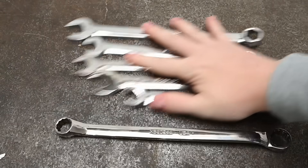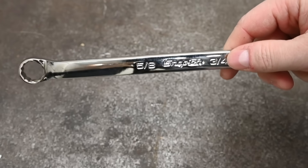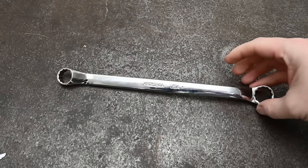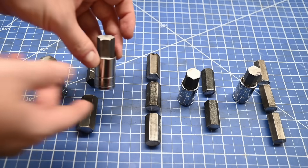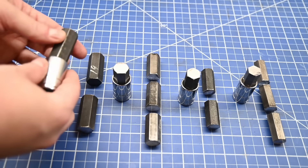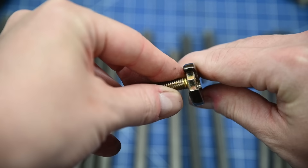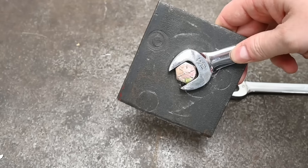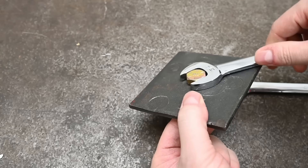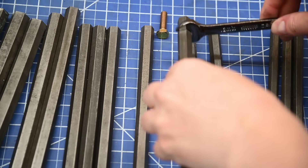This is the Snap-on XB 2024A, a 12-point double box end — a dedicated 12-point tool, no combination action here. We're going to be using this 12-point on hardened grade 5 or metric class 8.8 hardware — the most common you'll find on a vehicle — and grade 8 or class 10.9, which is a bit harder and stronger. We're testing on hex stock rather than a bolt head so we don't lose data from bolt thread stretch or other failings beyond the hex shape.